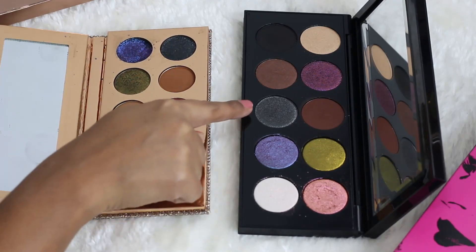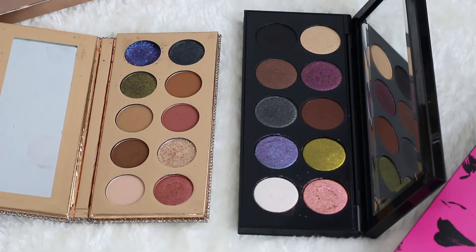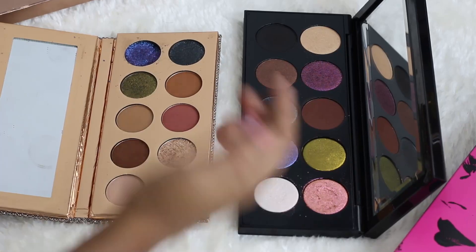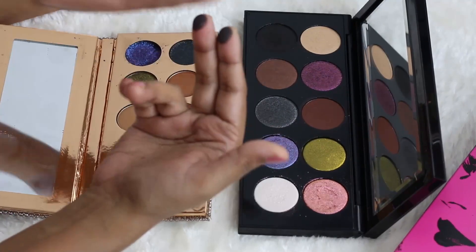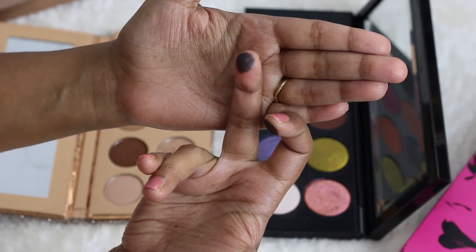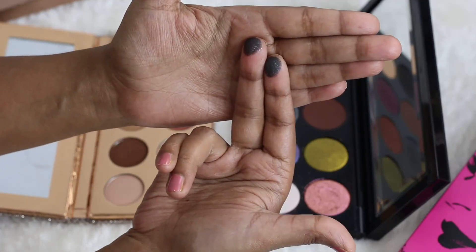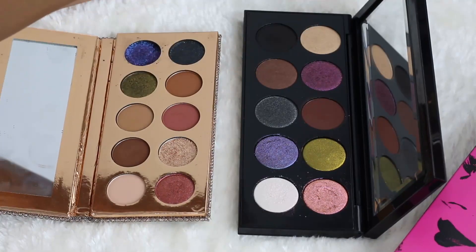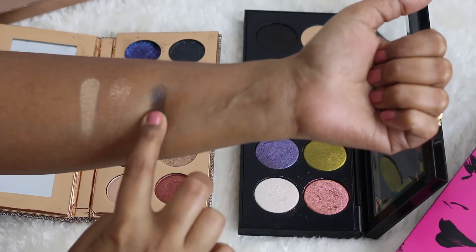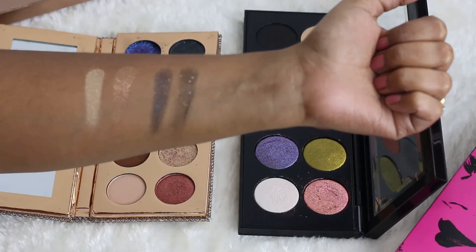Next we have some shades of interest: the black, the blue, and the olive, which are somewhat similar in the Dose of Colors palette. Let's start with the black. The Pat McGrath one is a black glittery color, and the same goes for the Dose of Colors one — they are very, very similar in feel and texture. Both have glittery, sparkly silver infused in them. Dose of Colors has a slight deep blue element to it, but they look very similar on the eyes.